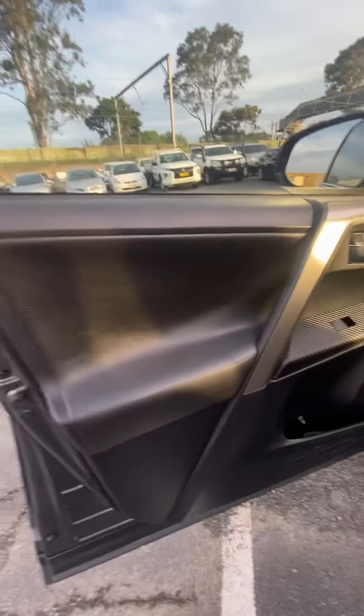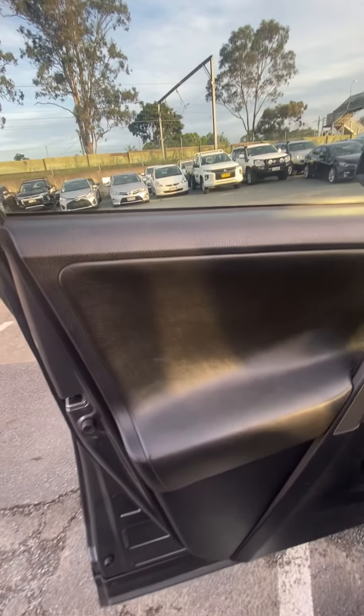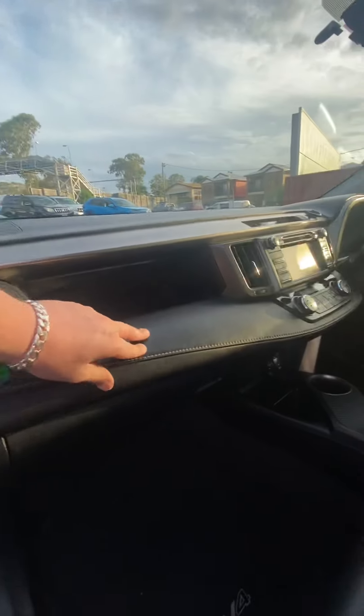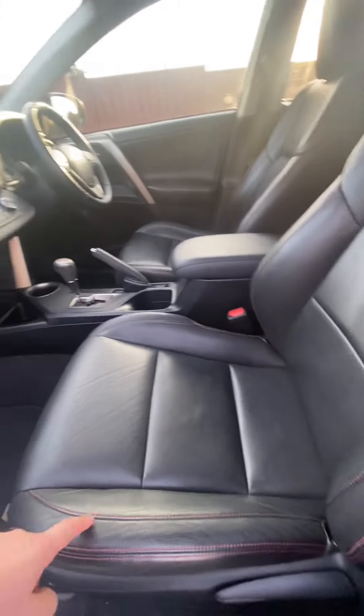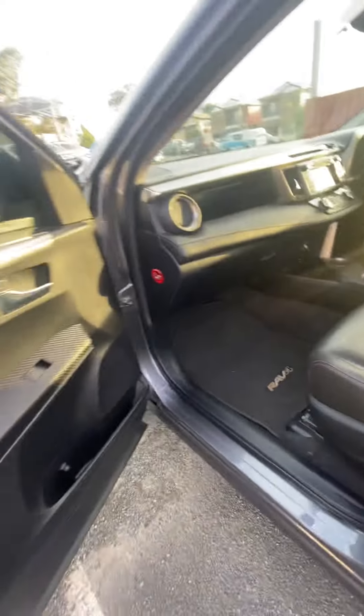Starting off on the door trim, we'll work our way through. There's a nice little carbon fibre look right here that really, really sits well with me — I like it quite a lot. Moving onto the dash with that leather trim, and over to the seats and footwell. Leather seats with red stitching, which is awesome. Genuine RAV4 floor mats, and even the footwell's well looked after — no tears or scratches, which is great.